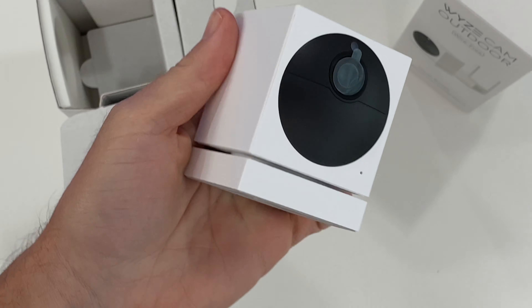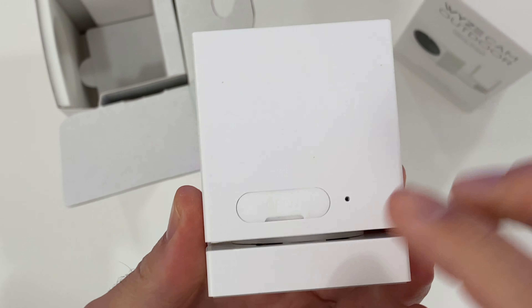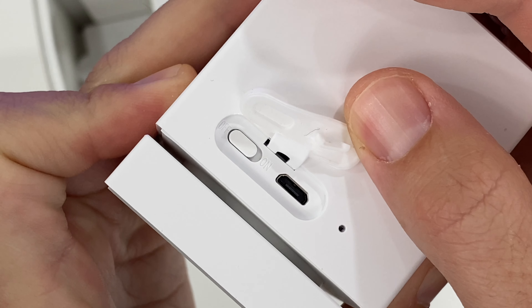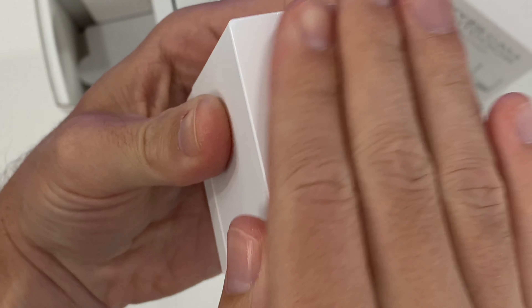They say average usage is 10-20 event videos per day. Inside this camera are two 2600mAh batteries — which when I first saw this I thought it was a typo. That's 5200mAh total, and for comparison, the iPhone 11 Pro Max is under 4000mAh, so that's a lot of battery jammed inside this tiny camera.